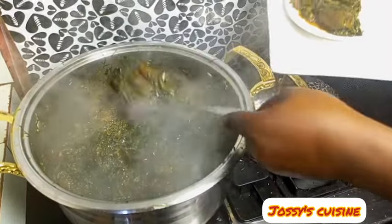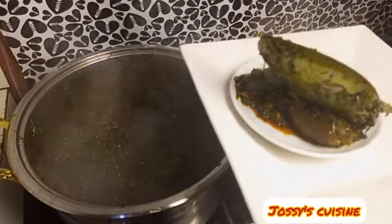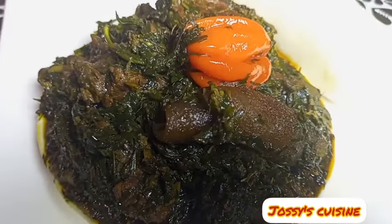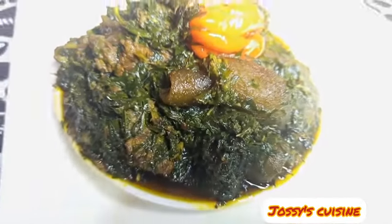Once you find that there is oil floating at the top, it means our soup is ready and it's time to serve. Here we are with our delicious eru!